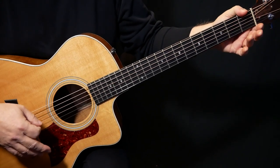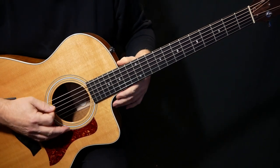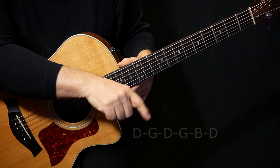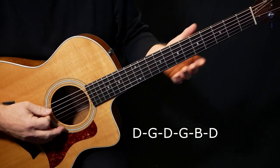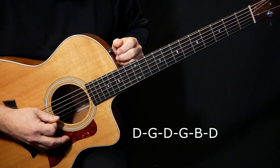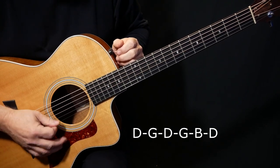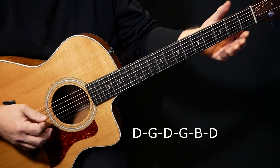The biggest thing about it is it's in the key of G, but it's open G tuning. I'll put the tuning down here. We've got to tune our E string down to D, A string to G, D string leave, G string leave, B string leave, and high E string down to D. So we've got that classic open G tuning.